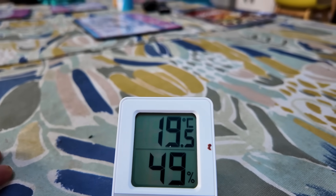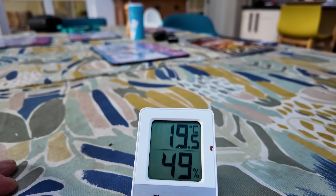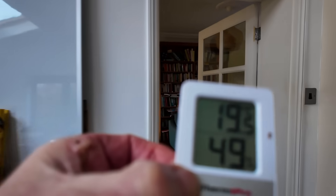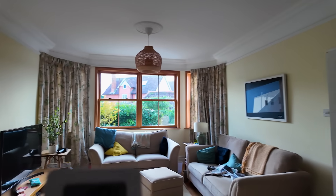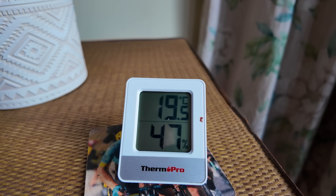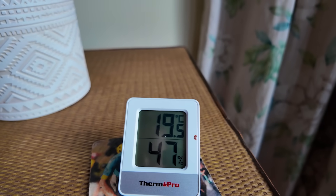This one is from Amazon, it costs just under five quid. It's saying 49% humidity in this room, 19 and a half degrees, which is plenty for day-to-day living. As I move into the living room and leave it for a few seconds - it's now saying 47% in this room. That's a very low relative humidity at 19 and a half degrees, still the same temperature but a lower humidity.